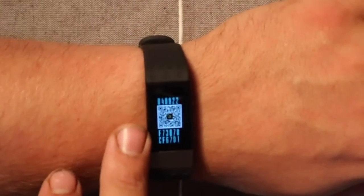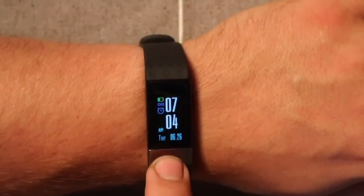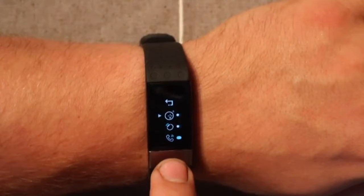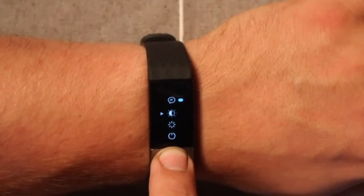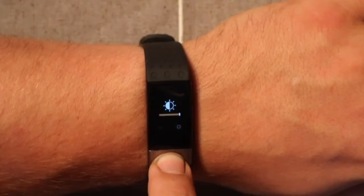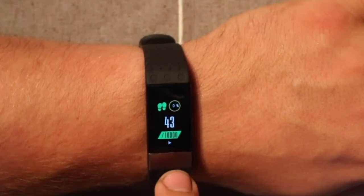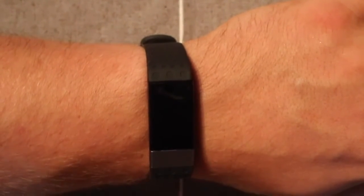There's a QR code screen you scan to pair the app with the device. If you long press, it brings up the submenu where you can turn on different features like vibration, call reminder, and messages. You can also long press to adjust the brightness. With moderate sunlight outside, the screen can be very difficult to see.